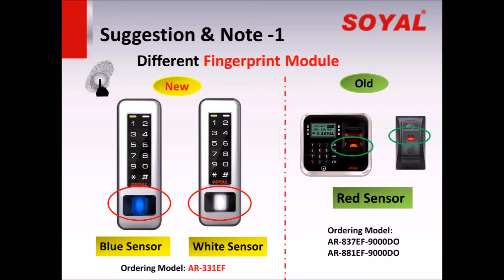Suggestion and Note 1: Different Fingerprint Module. The fingerprint module is different between old and new fingerprint controller. The old fingerprint module is composed of a red sensor and fingerprint board. The new fingerprint module is a compact design and has two kinds of sensor light: blue sensor and white sensor. The white sensor, which features fake finger detection, will be coming soon.